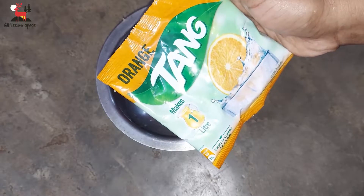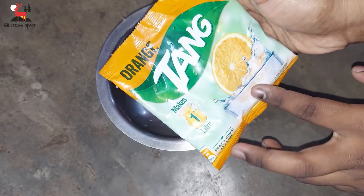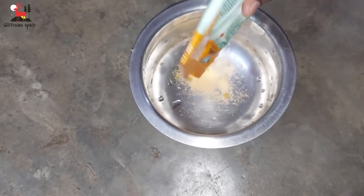Add orange flavor in the tank. I use just 5 tbsp of tank powder. If you use ice, you can mix the whole packet in 1 liter of water.